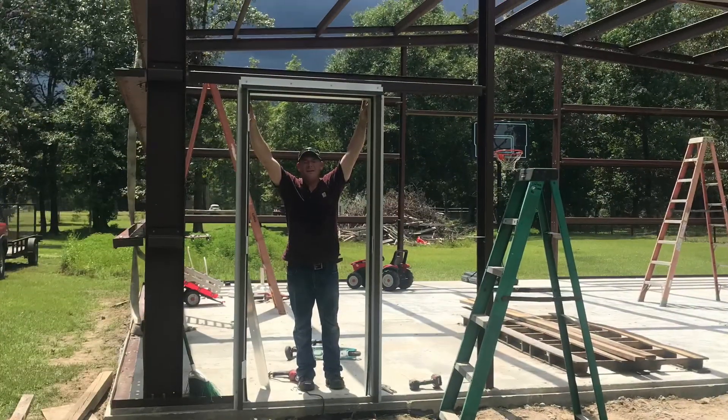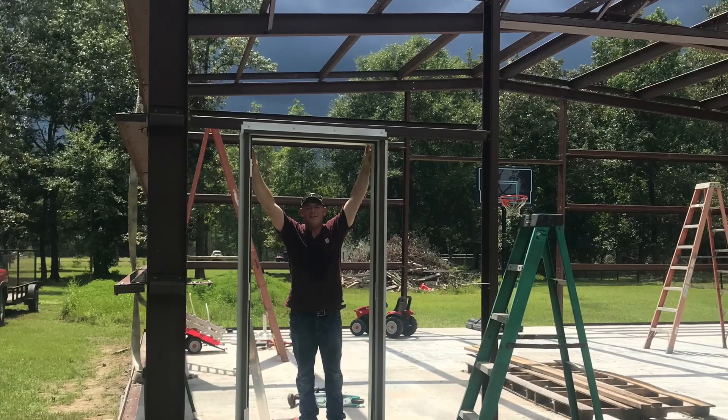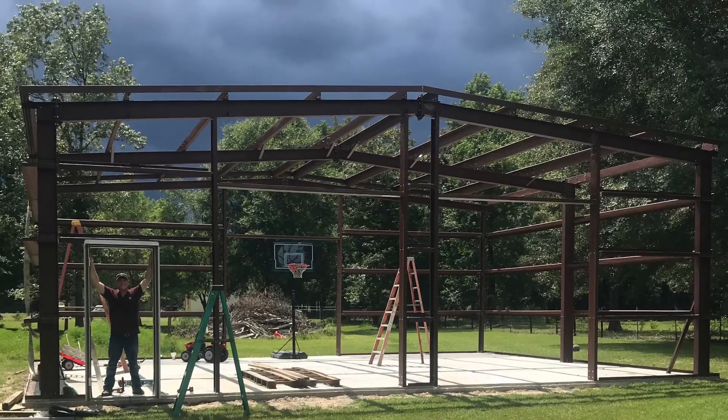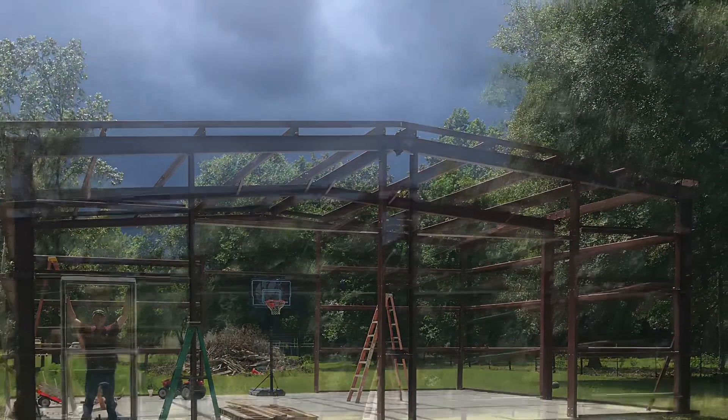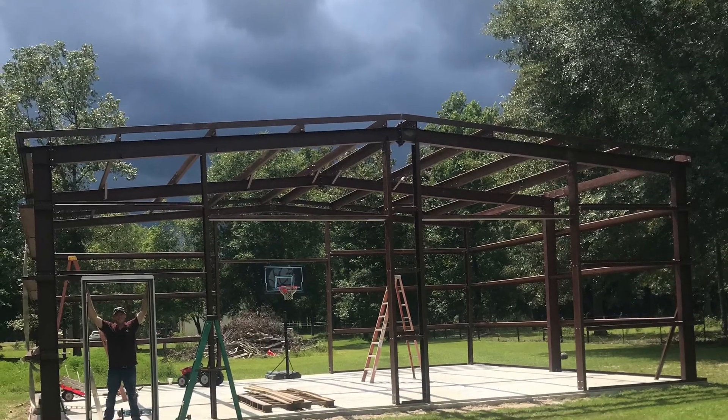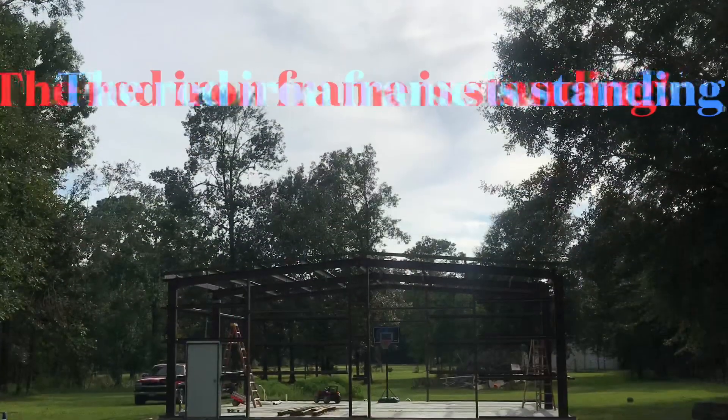Lined everything up, tightened all the bolts down. You can tell there was a storm coming behind me. Once I got that door in, it was starting to rain and I picked all the tools up. And that was about it.